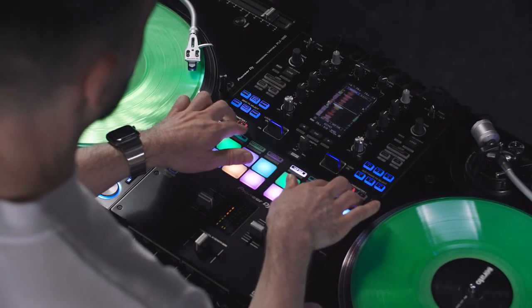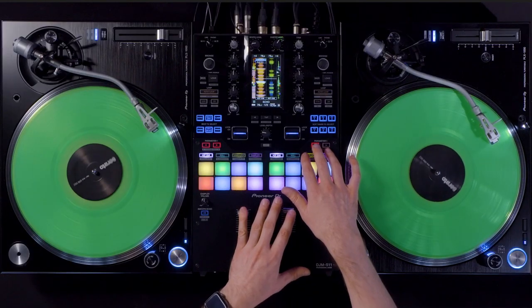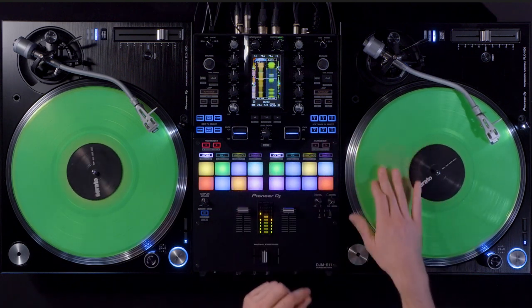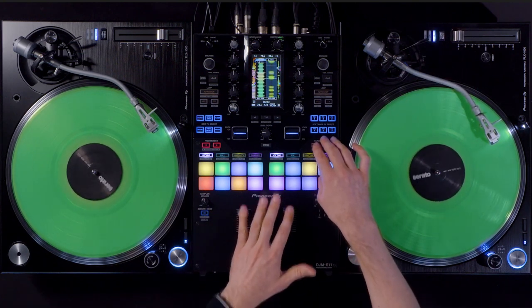Right next to the sync button, with the parameter button that shows inside, I can turn off the master tempo or the key lock. And I can turn it back on.